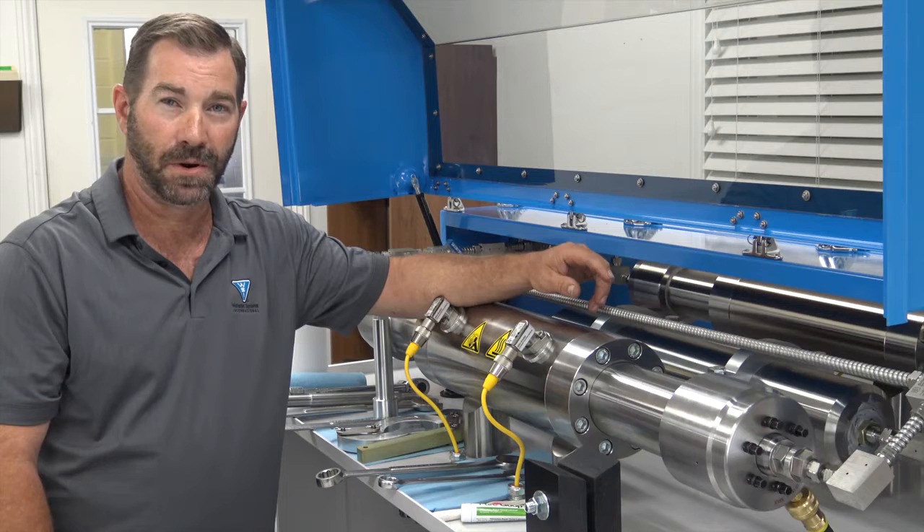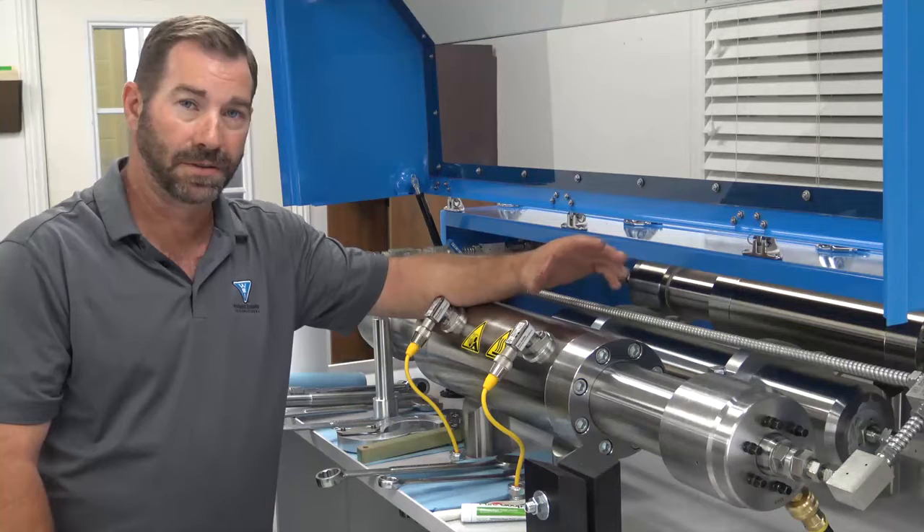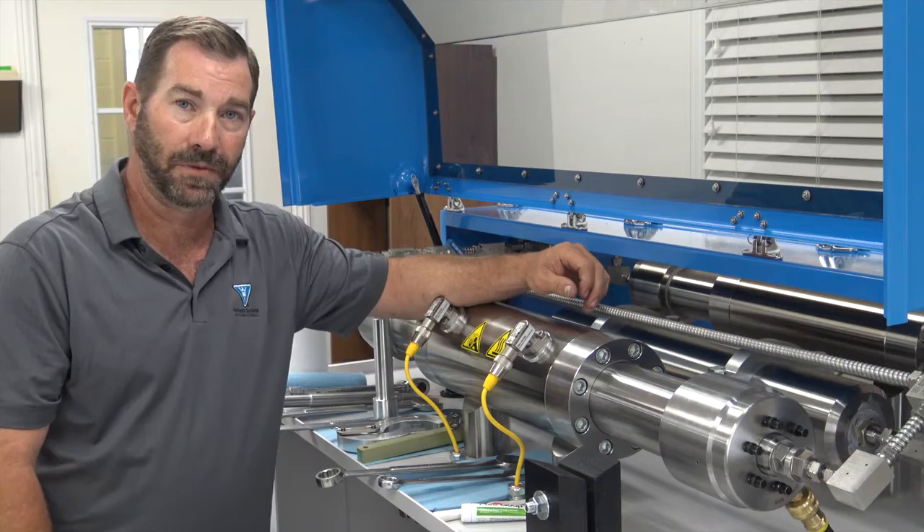Today I'm going to walk you through the removal of the high pressure cylinder assembly. Whether you're doing a dynamic seal change, a hydraulic cartridge seal change, or a barrel removal, the removal of the high pressure cylinders is the same process for any of those. That's what I'm going to walk you through today — the removal.